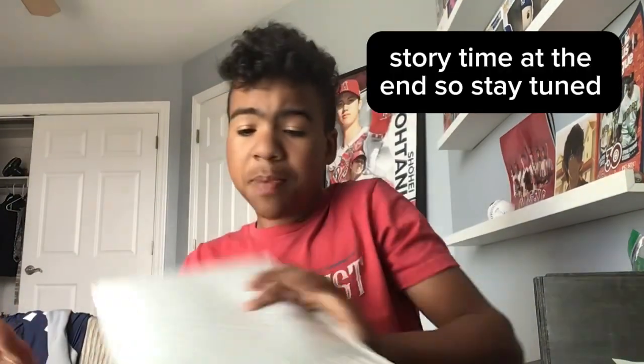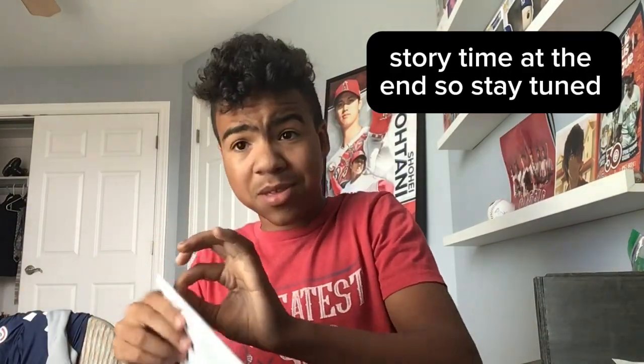Hey guys, it's me Ran, and I'm back with another video for the fractional platinum party — this is month four of buying fractional platinum. Before I open it, there's going to be an unboxing, so comment down below what you think is in this package. There's also going to be a story time, because this package actually took about three weeks to get here — I've never had to wait that long for a package.